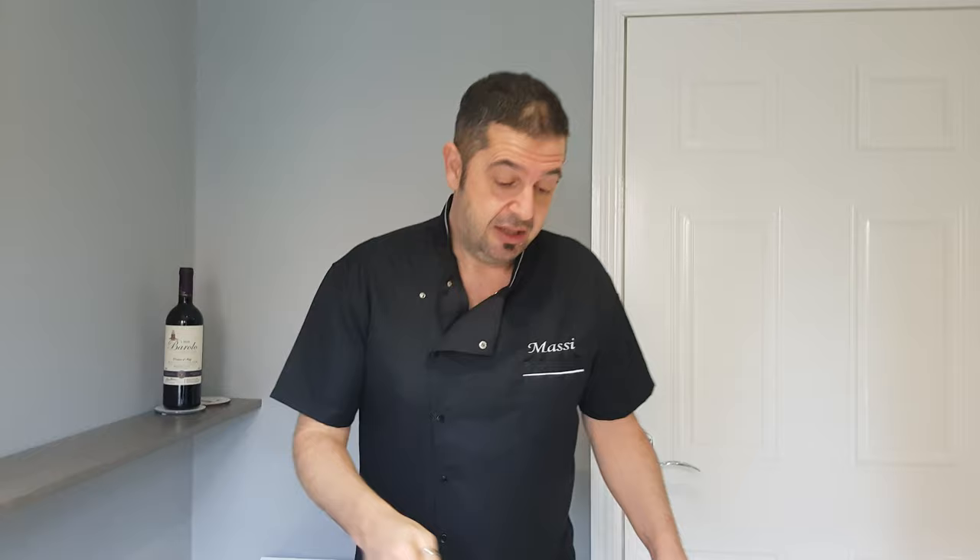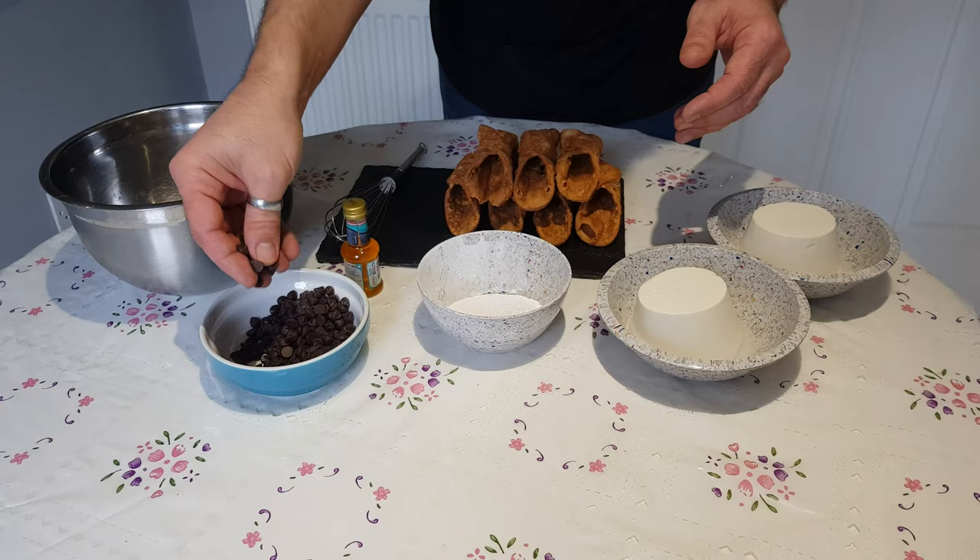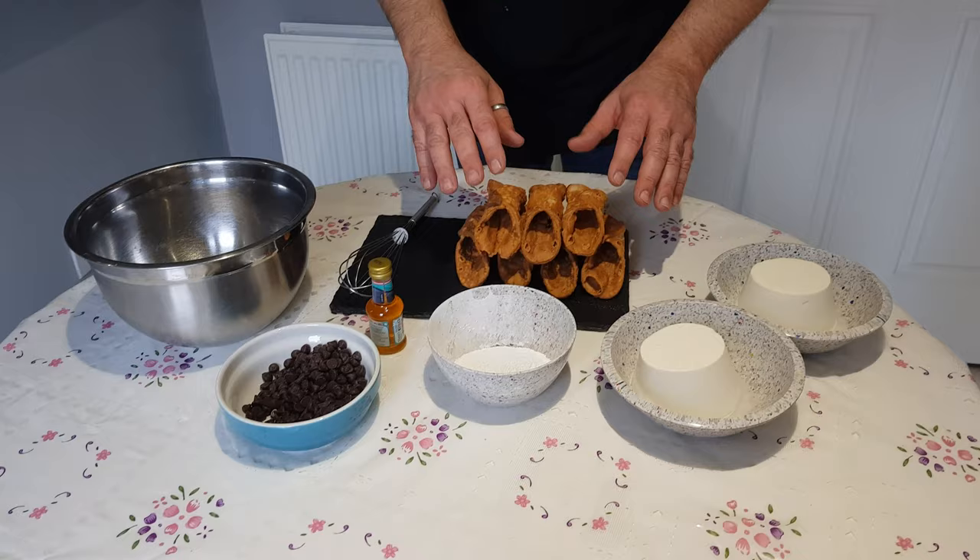Before I show the ingredients, remember to subscribe to my channel, Come Dine with Masi, thumb up and share. So here we have ricotta, icing sugar, chocolate chips, dark chocolate, orange flour, and the shell.